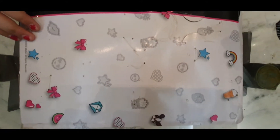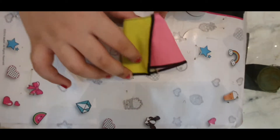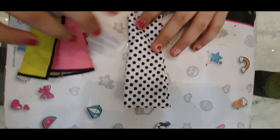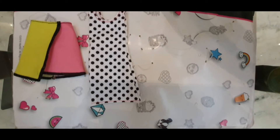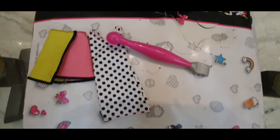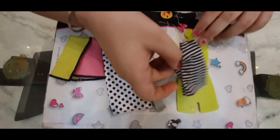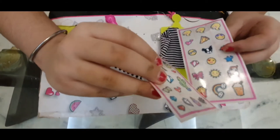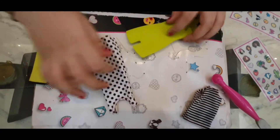So these are the things which are included. This is one beautiful bright neon skirt. This is a beautiful polka dotted black and white dress. This is the tool used for pressing and rubbing the stickers. This is the board which I will use to put the stickers on. This is one striped black and white top. And I am so excited about these two stickers.